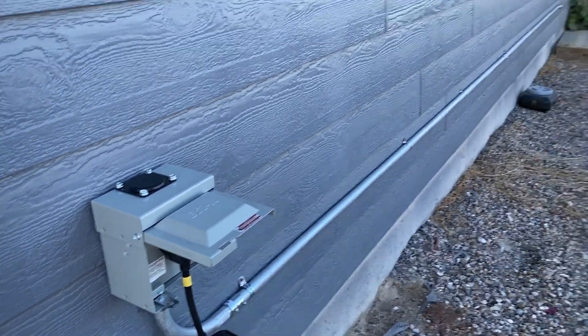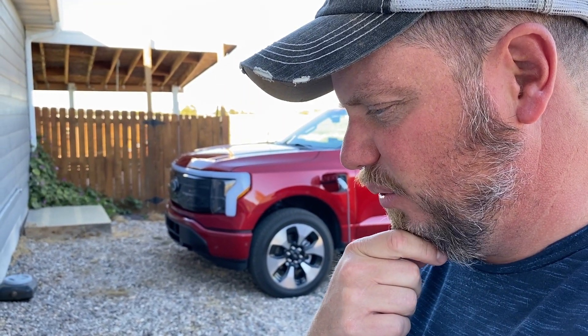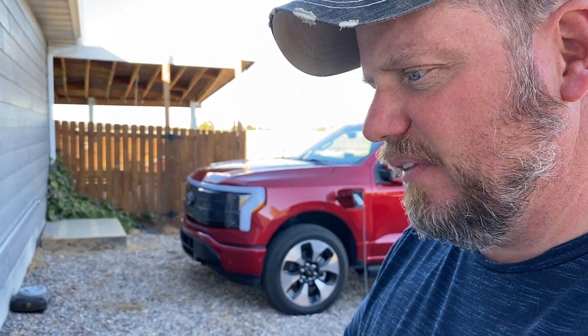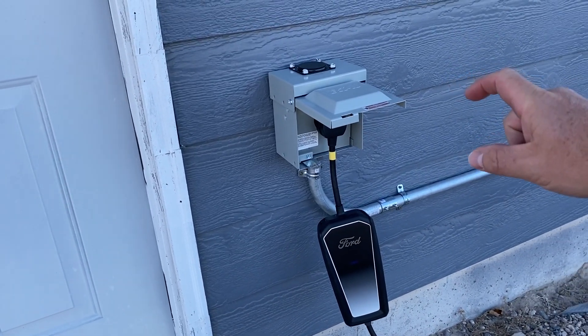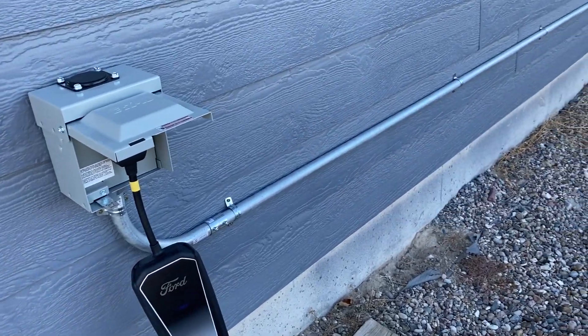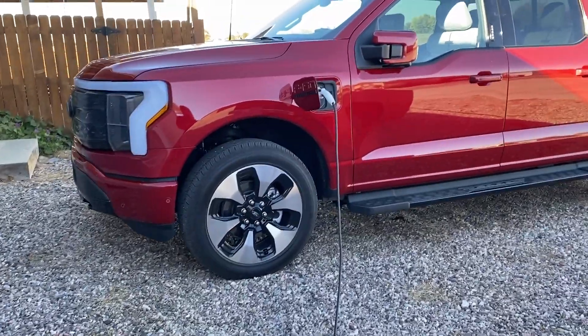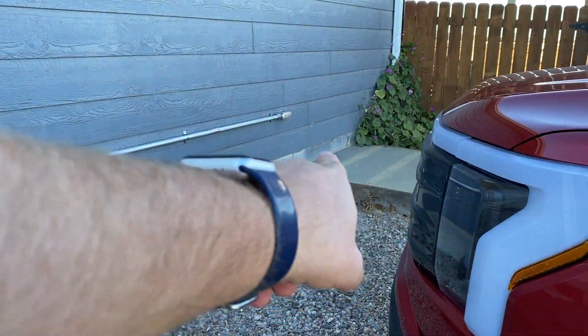This is number six gauge wire — 220, six gauge wire. I got 75 feet for about $344. It's 12-3 because you have to have two powers, a ground, and a neutral. So the plugs are two power, ground, neutral — that's how it shows up in there. So I plugged it over here and it runs over here and you plug it in. I'll show you downstairs — it runs right into my basement.